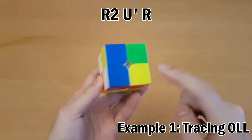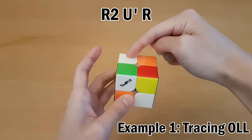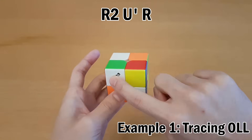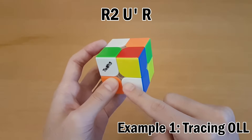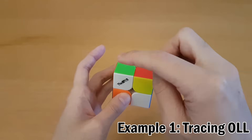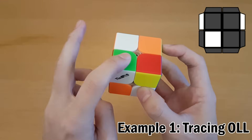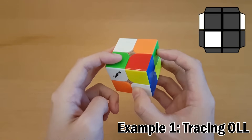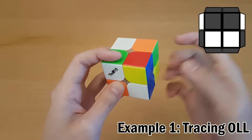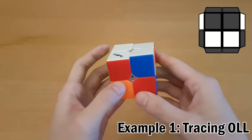We're only looking at the last layer color. You can pause the video to try for yourself, but after R2 U' R, we can trace where each piece goes. After tracing three of the four corners, you should be able to deduce what OLL this is going to be — this is going to be the T OLL with the last one facing up. You can benefit from this even if you're using Ortega: just make the face, go straight into OLL, and then recognize everything after that.